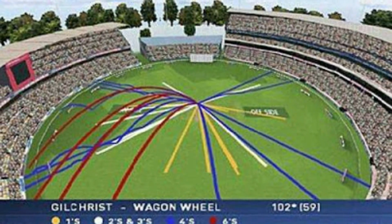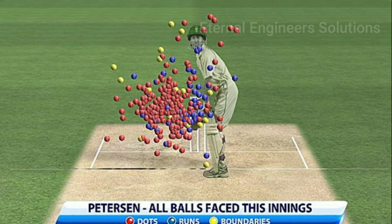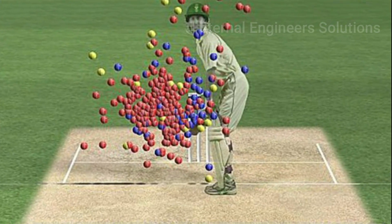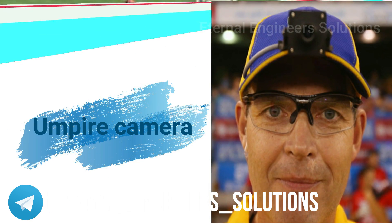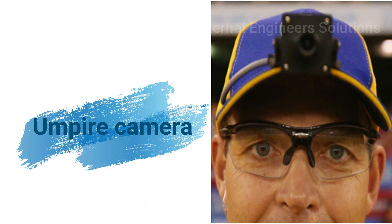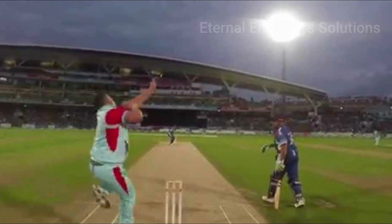For example, the wagon wheel or the batsman score — boundaries, 6s, 4s, etc. The direction, length, and length are used to graphically represent ball data. Sometimes the ball speed is also used. This is how we use the Umpire's camera. If you use the Umpire's camera, we use the umpire camera view and audience view.